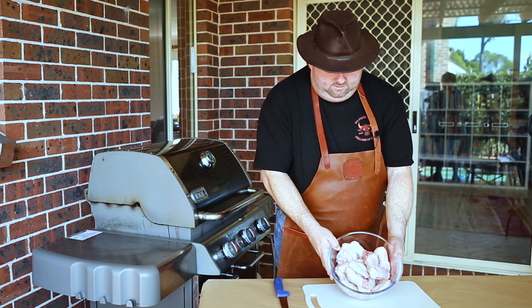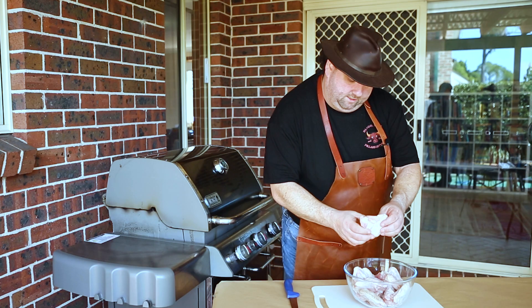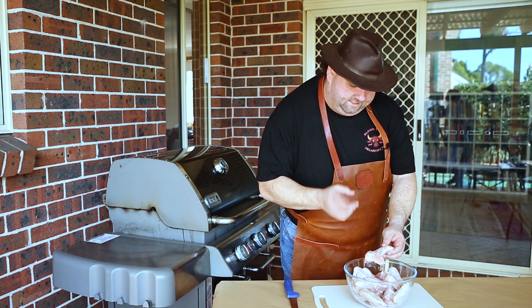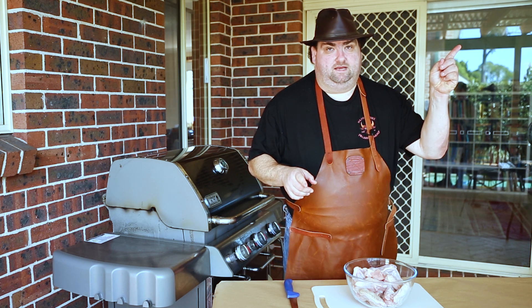I've got here nice wings — this is about a kilo and a half. They are already in a V shape. I really like them in this specific shape because it's easier to turn, unless I'm skewering them. For that, refer to the video linked right here.